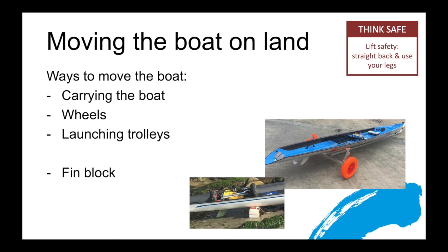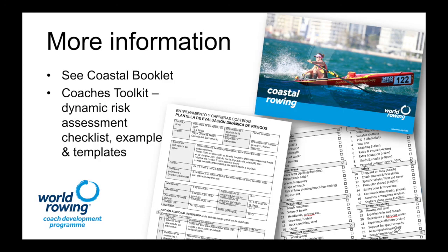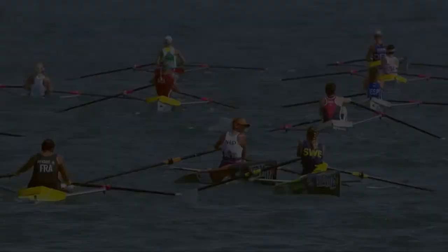We've now covered off the pre-launch tasks that need to take place just before you put the boat on the water. Well done. For more information, head into the coastal booklet on worldrowing.com — it's a great source of information, and inside the coaches toolkit you'll find templates for dynamic risk assessment, checklists, and examples. Well done on completing another session. If you like what you've heard and want to share videos or stories, pop them in the comments below. If you want to learn more about events in coastal rowing and what's going on in the community, head over to worldrowing.com. See you later.